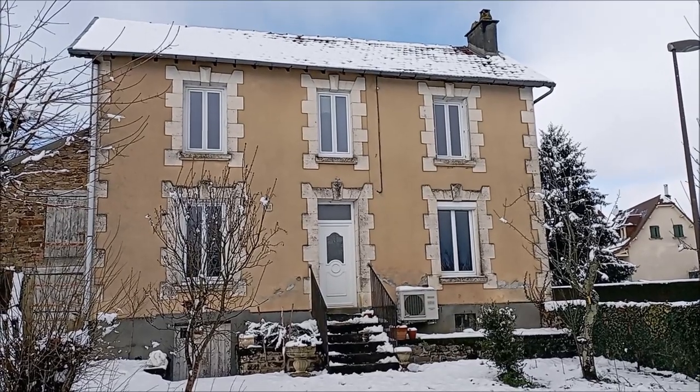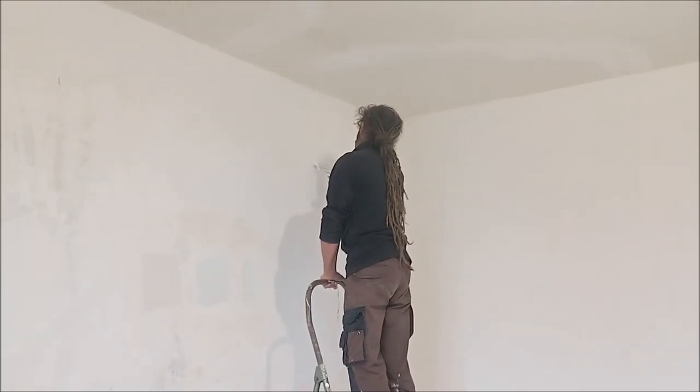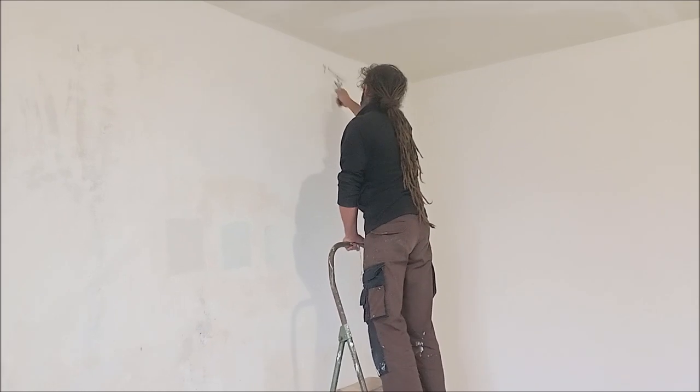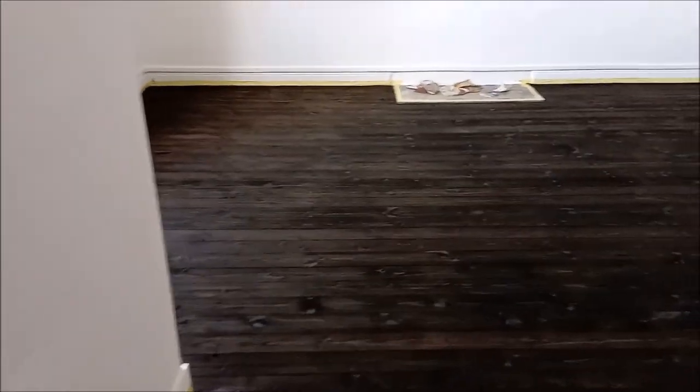But we did try to advance the living room a little bit more. I had showed you that we painted the walls and we also sanded and stained and varnished the floorboards as well. I showed you that in the last video I think.